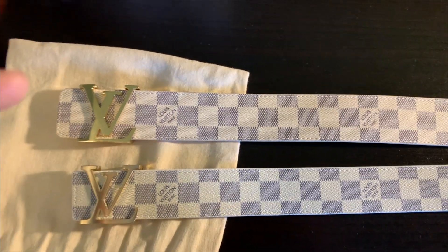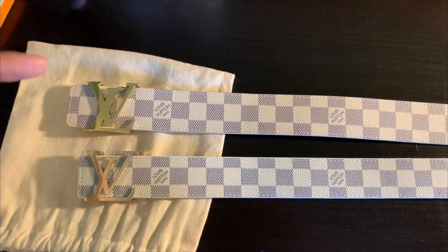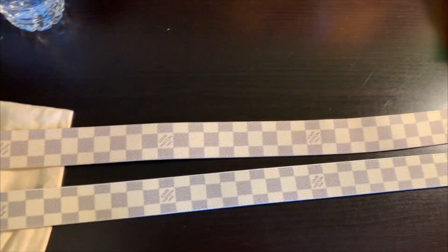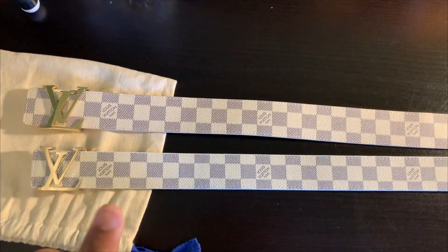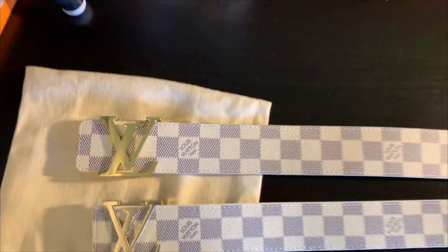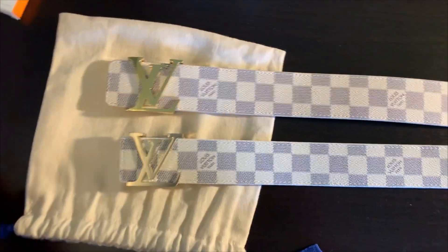Comment down below: is the top real? Is the bottom real? Is the top fake? Is the bottom fake? Also, make sure to hit that subscribe button on the bottom right-hand corner of the screen right now. And are you ready? Alright, so the top is the real, the bottom is the fake. And we'll go through some of the differences right now.